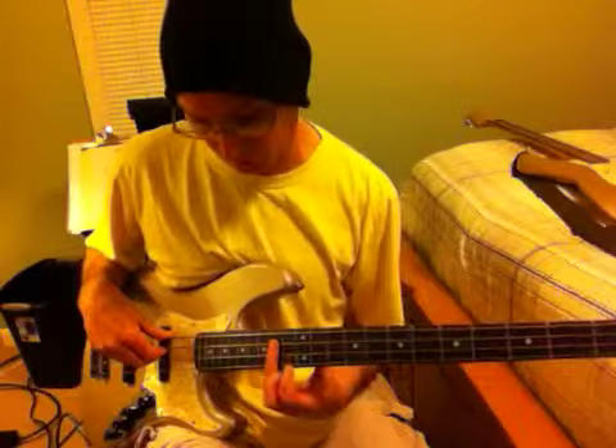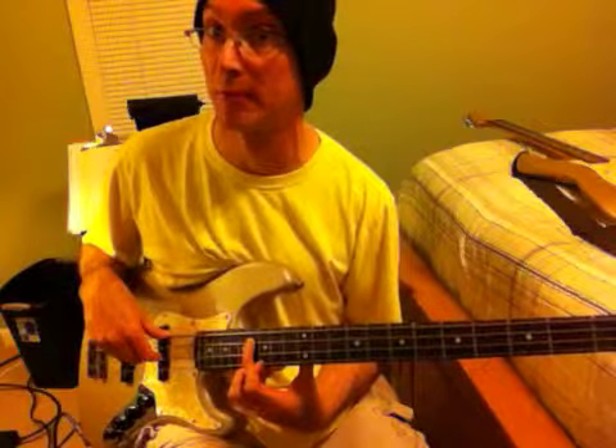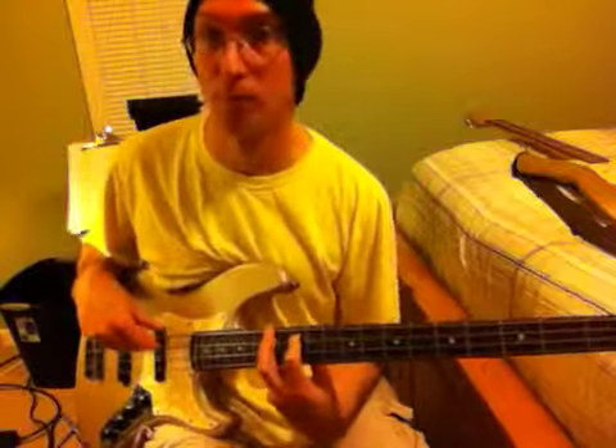Then we're going to play the same lick but starting on the B: B, B, A, F sharp, A. And then the fourth measure is going to be — I mean C sharp, C sharp rather — B, A, F sharp.